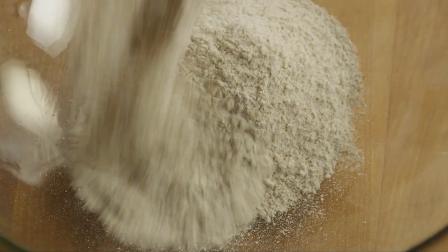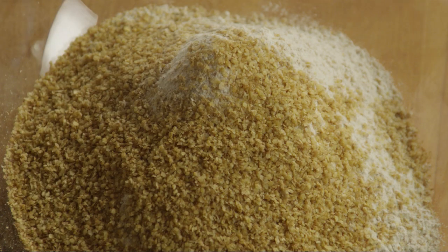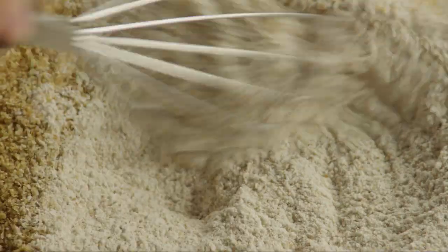Meanwhile, in a large bowl, add two cups of whole wheat flour and a quarter cup of wheat germ. Wheat germ is a good way to sneak in some nutrition — it contains power-packed nutrients and has more nutrients per ounce than any other vegetable or grain. Also add one teaspoon of salt and stir it all together.